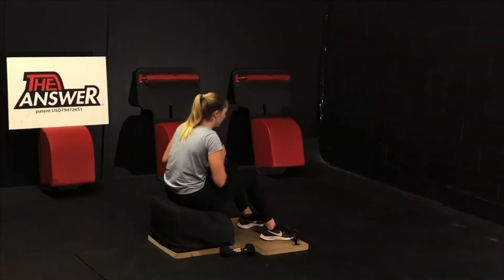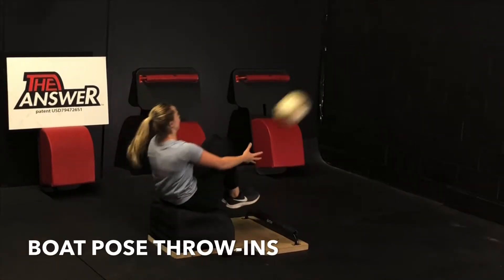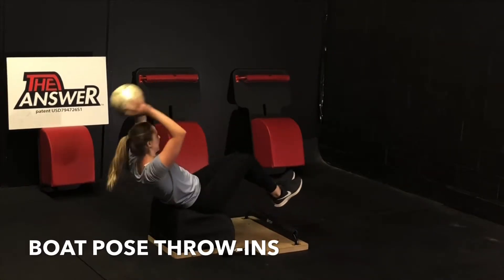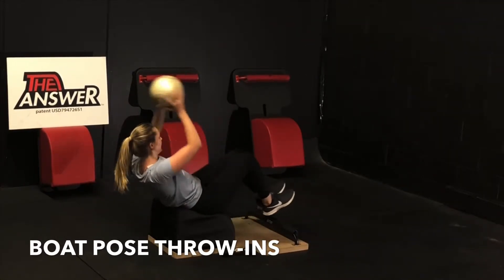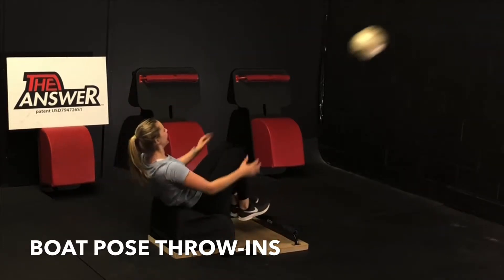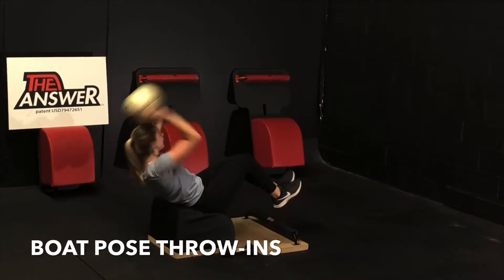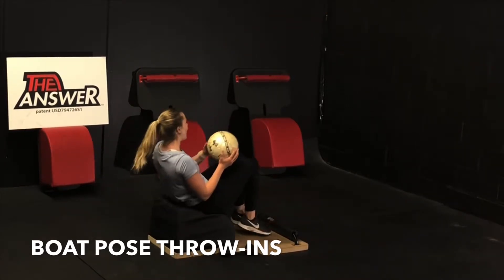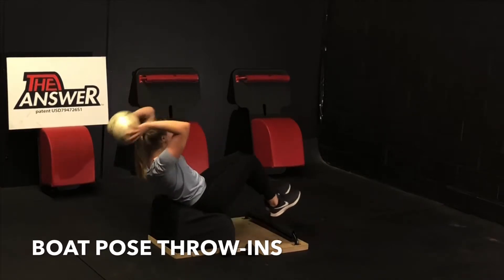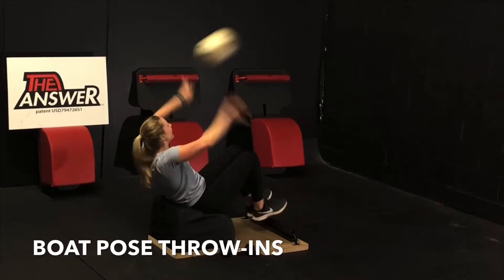Exceptional work. Next, take a seat — let's move into some boat pose throw-ins. Pick your feet up, lean back, engage your abs. Inhale, reach back over your head. Exhale, engage your core, throw the ball off the wall and catch it. Do the best you can with the tools you have to find that balance, to keep the core engaged, to lean back and to keep that length through the spine. Focus on your breath, focus on the movement, feel the ball on your fingertips.